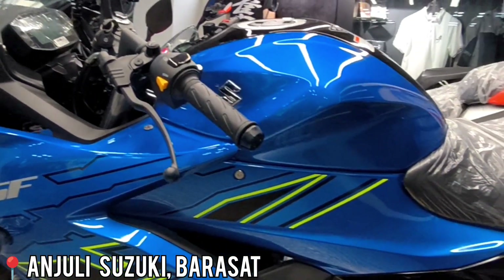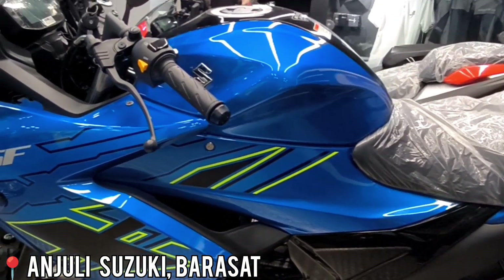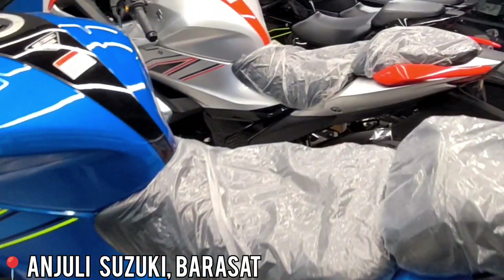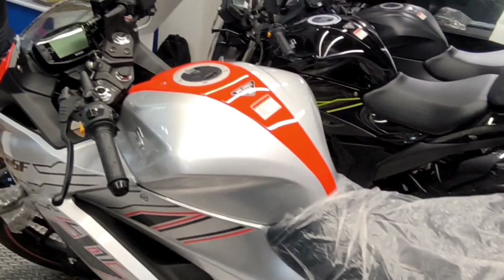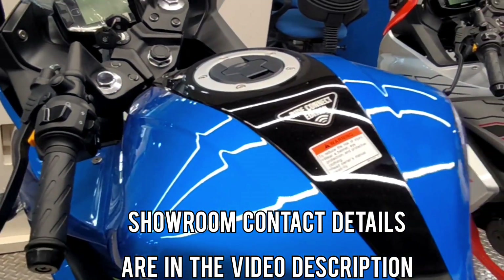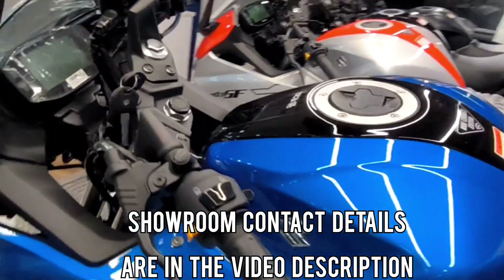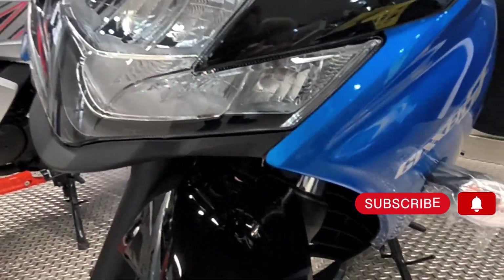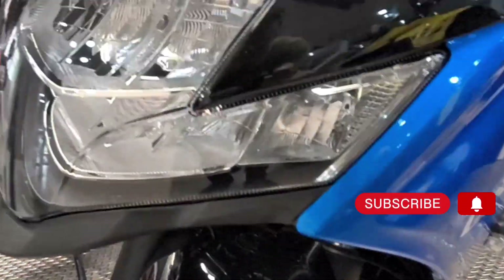Hello there friends, welcome to the channel. Today we are going to talk about the 2023 latest model Suzuki Gixxer SF150. You can see it in blue and silver, and red. In this video we will talk about the latest price, the latest features and the updates, and we will also have a comparison with the Gixxer 150.